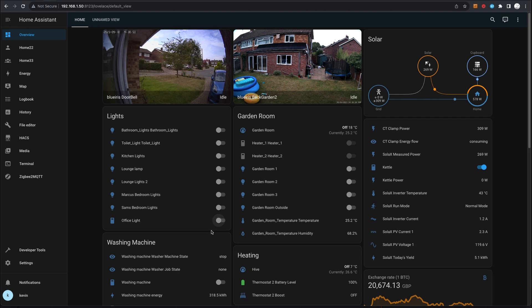It's also configurable via Alexa. 'Alexa, turn on the office lights.' — 'Okay.' 'Alexa, turn off the office lights.' — 'Okay.'